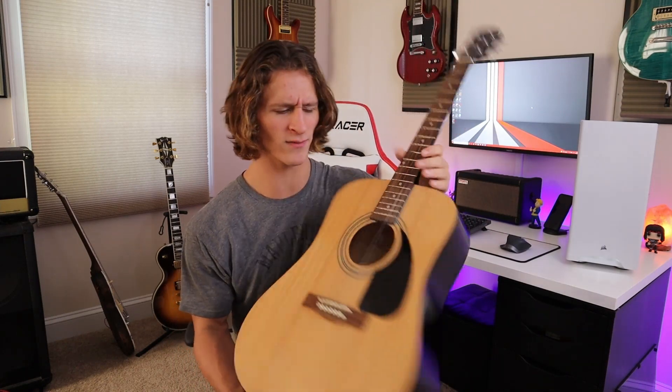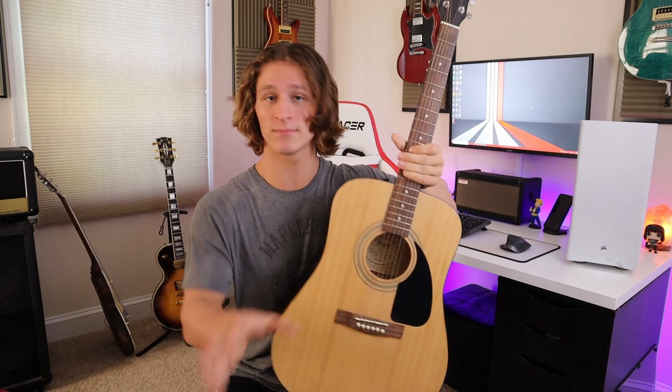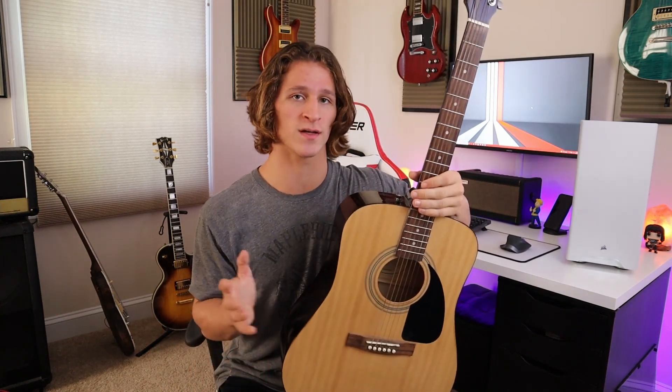Y'all ready to see it? There's the headstock — it says Fender on it. It's a Fender acoustic guitar. And more specifically, this is the Fender FA-100. I believe it's a dreadnought body shape. I don't really know — see, this is what I'm talking about — I don't know much about acoustic guitars.